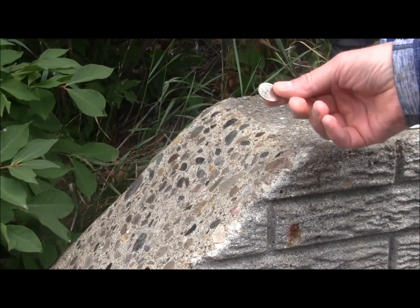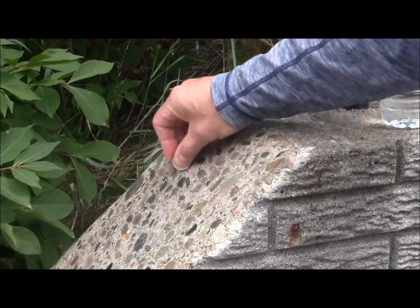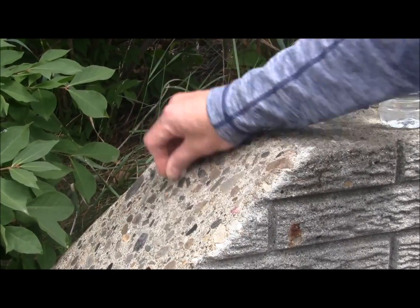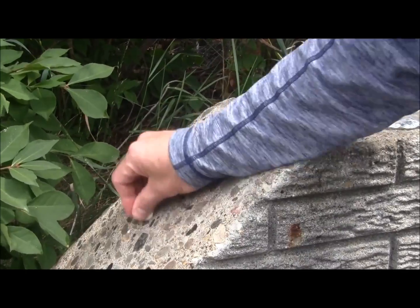I just want to test with a coin for scratch resistance. The coin is not marking the surface. We'll do a close-up in a minute.